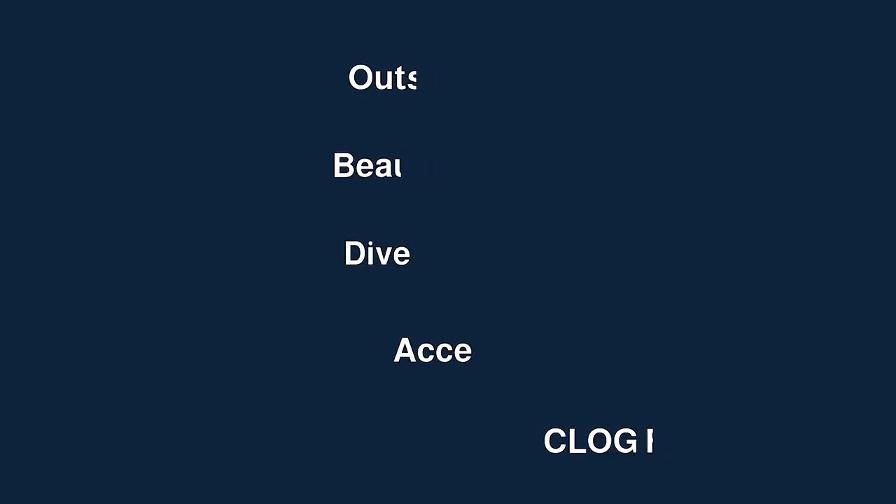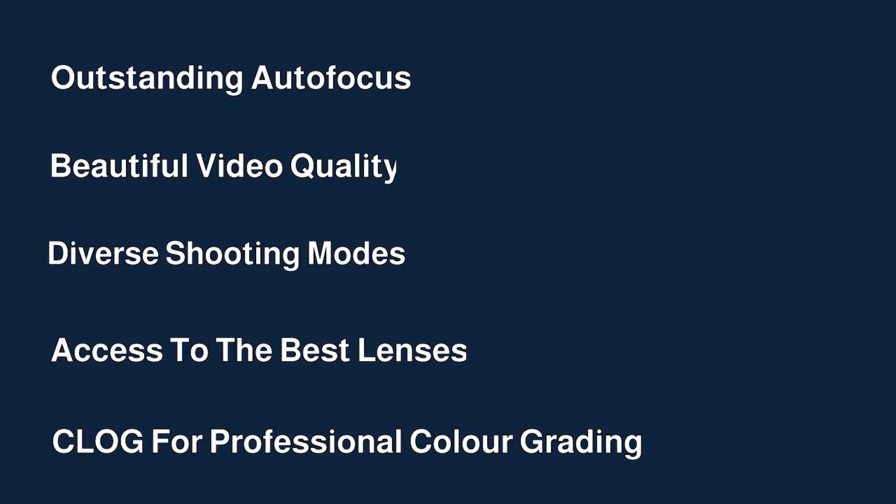For the video side of things, the R6 has you completely covered. You've got outstanding autofocus, beautiful video quality, diverse shooting modes, access to the best lenses out there, and also C-Log for professional colour grading, which makes a massive difference to the look of your video.